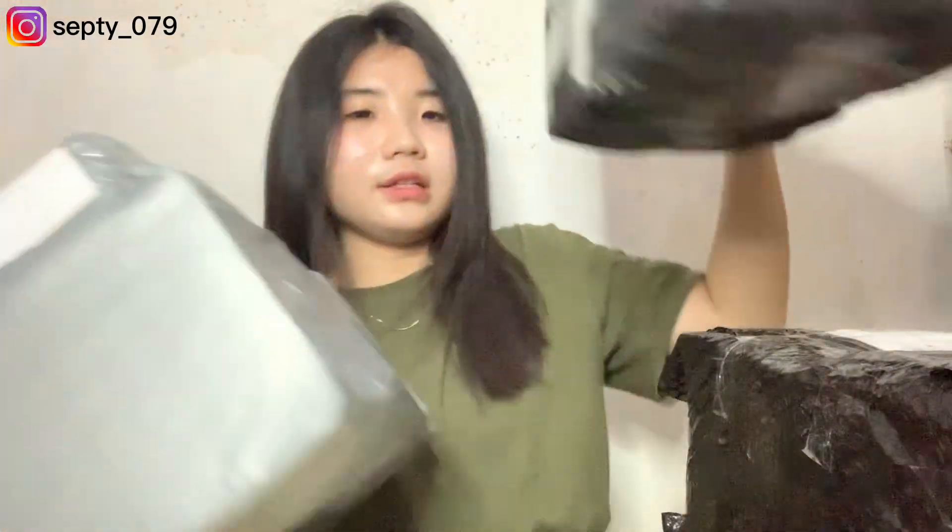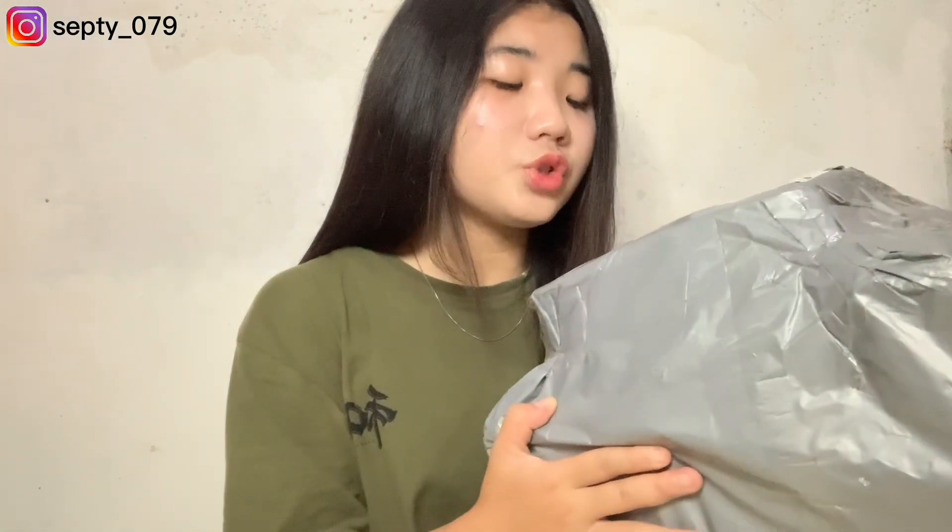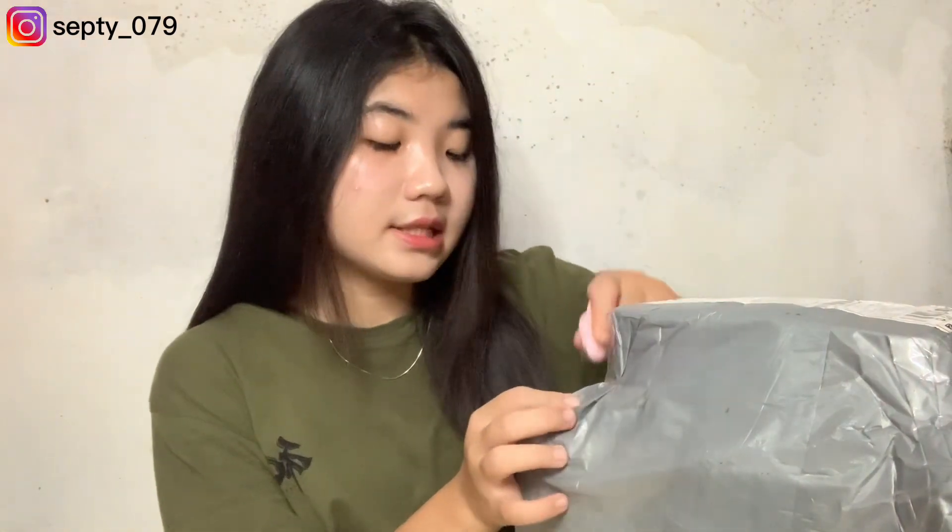Oke, aku mau unboxing dari yang ini dulu, yang paling kecil. Jadi karena aku tuh belinya lumayan banyak, tapi aku sengaja bikinnya beberapa paket supaya ongkirnya tuh gak terlalu mahal. Dan kalau gak salah, ongkirnya itu cuman kena Rp7.000. Terus juga dapet promo dari tokonya itu Rp5.000. Langsung aja kita unboxing.